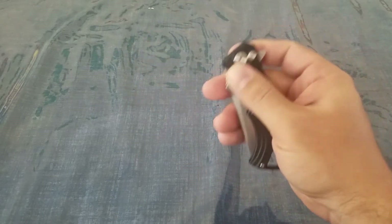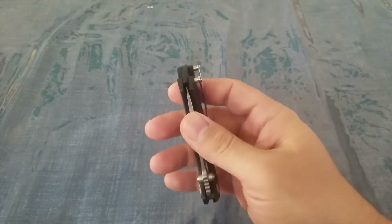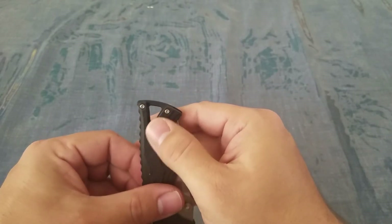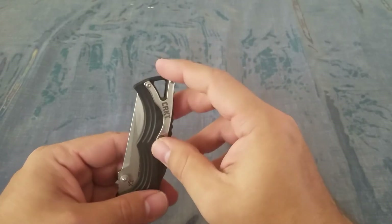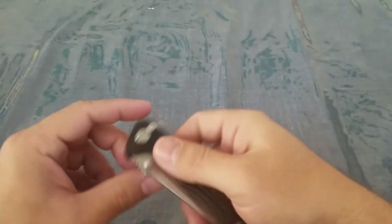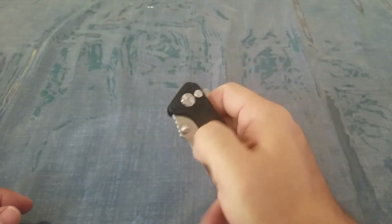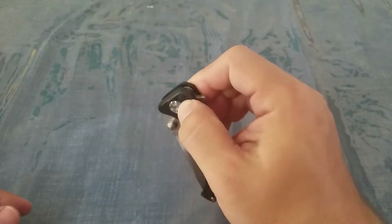I'll close this up real quick. You can see it is right-hand carry, and I believe it's ambidextrous, but I'm not 100% sure — I couldn't find the information on it. You can see there are standoffs here that I believe can be swapped over. The pocket clip is a unique shape because of the giant lanyard cutout, so it's a Y shape. For opening mechanisms, we have the flipper tab and the thumb stud. The lock-up mechanism is a plunge lock.